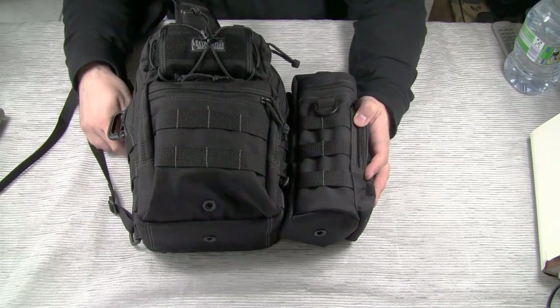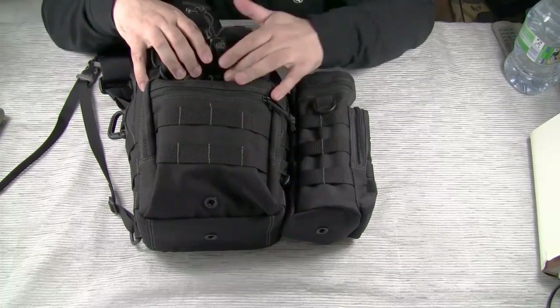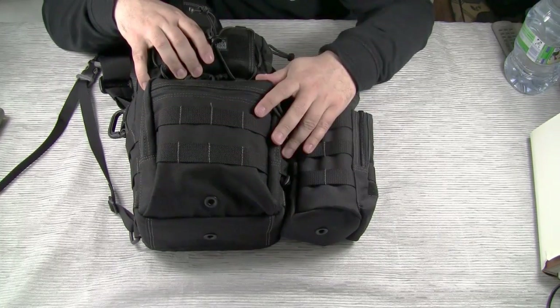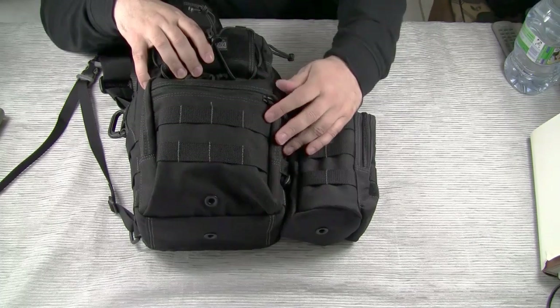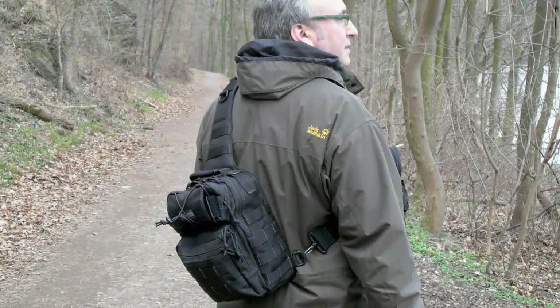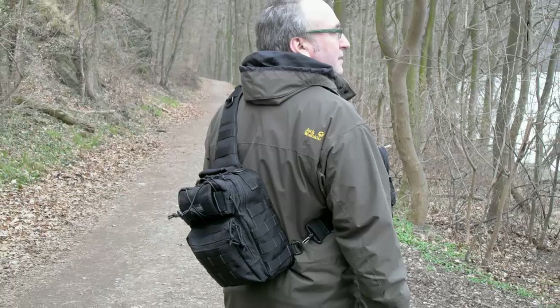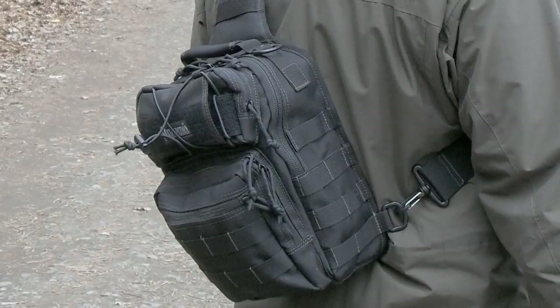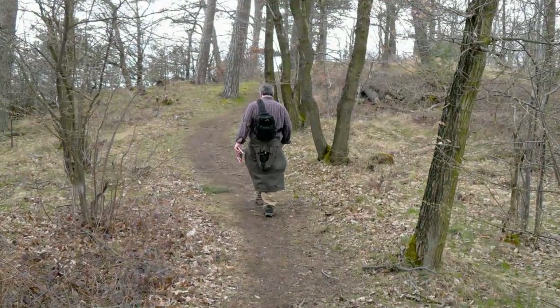Today I'm gonna do a review on Maxpedition's Lunada Gearslinger and some other Maxpedition items. But before I start looking at this pack, let me give you a quick idea of what kind of hikes I usually do at the weekends, because that's what I mainly use my Lunada for — short hiking trips that last four, five, maybe six hours maximum.